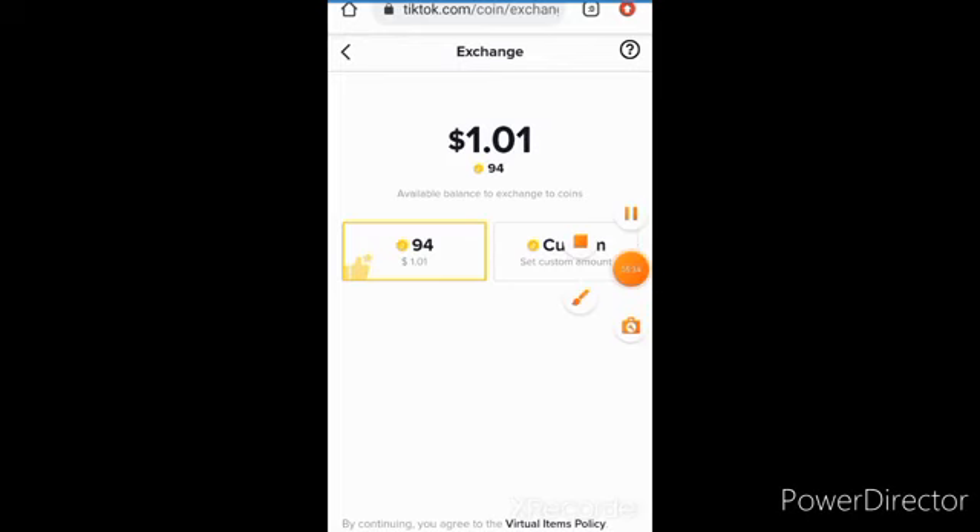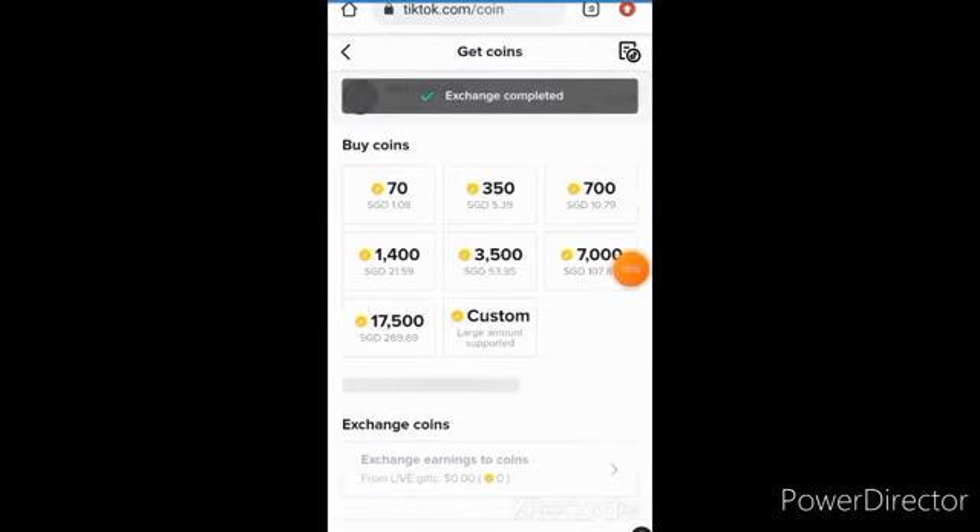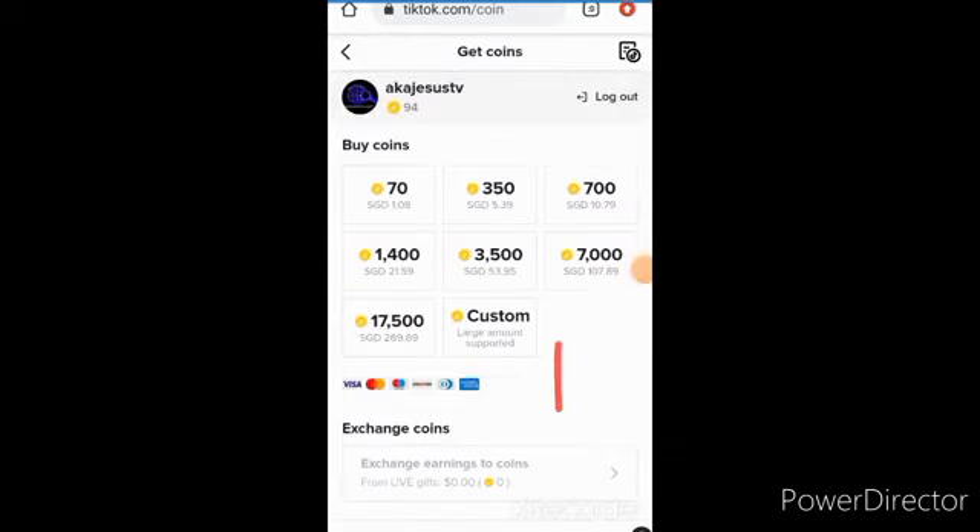The exchange is done — very easy. Just click on it, click on 'Complete All', and the exchange is done. I've now gotten 94 coins. That is just an easy way to do it. I hope you understand. If you have any questions, please drop them in the comment section. Thanks and God bless you.